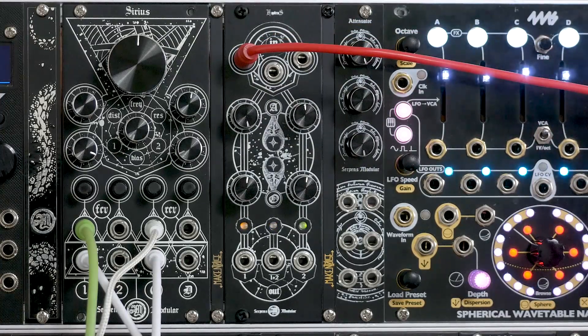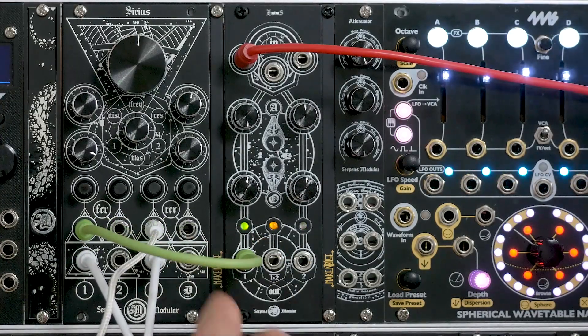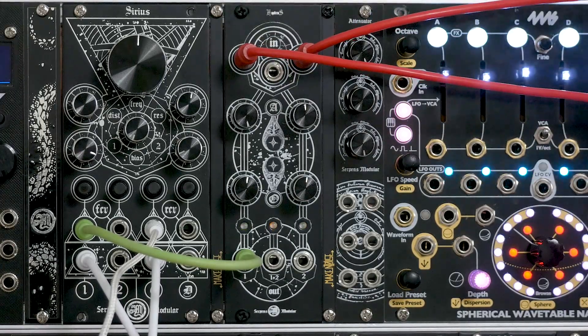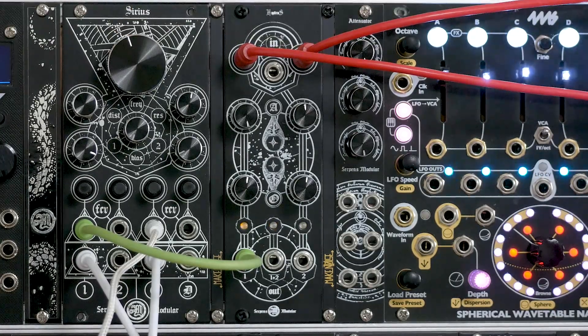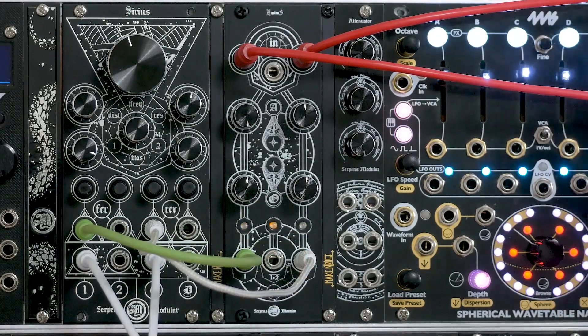Here's a sine wave plugged in. As you can see by the lights at the bottom of Hydrus, it's bipolar. I'm going to plug that into the frequency input on the filter — the behavior is standard as you'd expect. The offset control is at zero and the attenuverter is all the way up. So if I grab another output of that VCO and put that into another input on Hydrus, then you can hear that max circuit coming into effect.